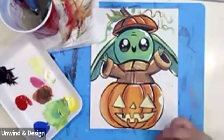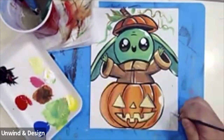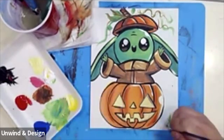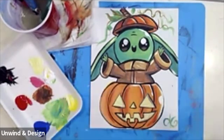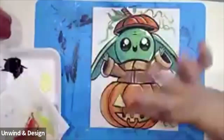There you go — Baby Yoda! When you're done, don't forget to get your brush and put your signature on the bottom right-hand side. It's going to be a lot of fun to do this painting. I hope you guys enjoyed it as much as I did, and I look forward to painting with you guys in the future. Bye!